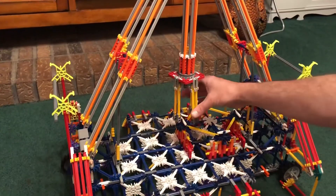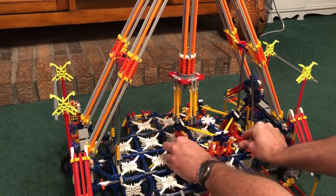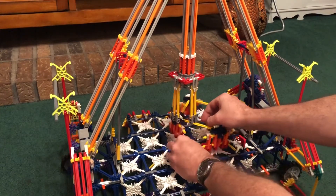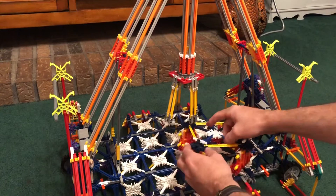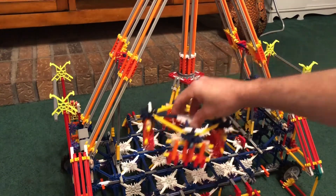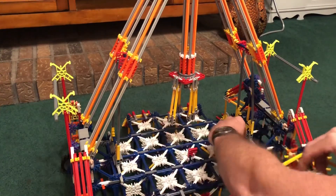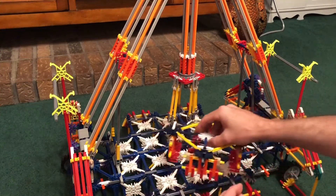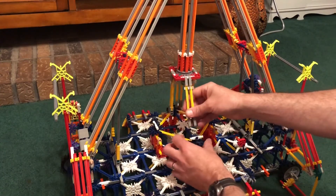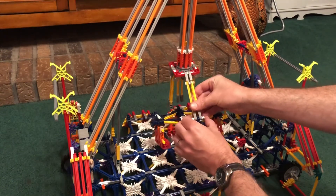Now it's time to take off or unlock the seats. They're right here — these are my seats. I'm going to put them right here for now, and then I just take these and put them on like this.